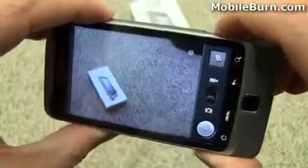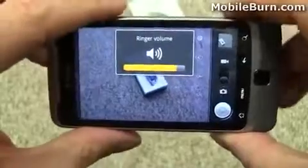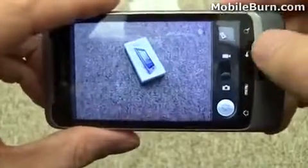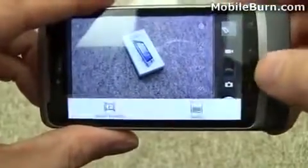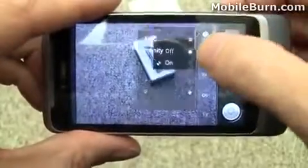Take a couple extras. See if I use the volume key — nope, no digital zoom there. Got some settings here. Pretty cool looking interface.